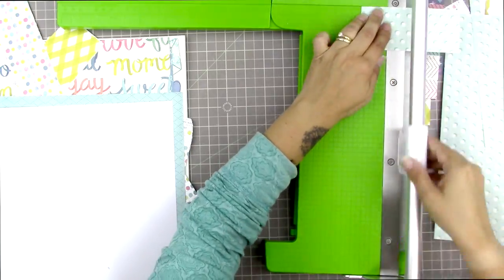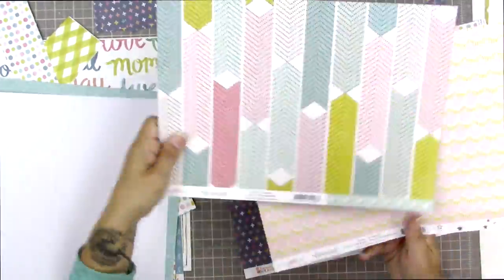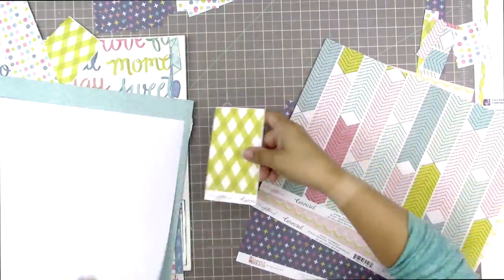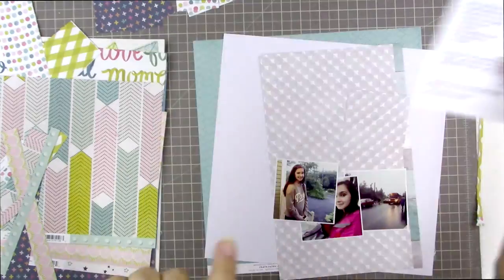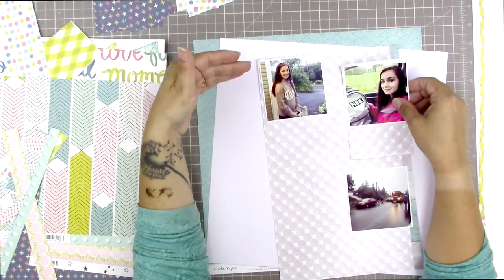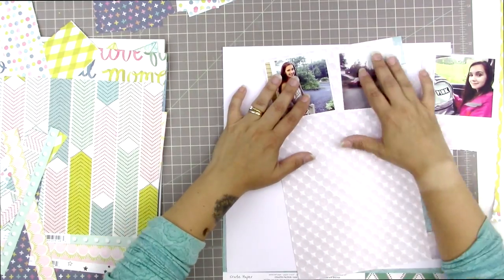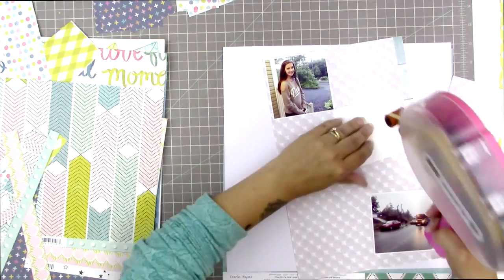I'm cutting a variety of different squares from the pattern papers I've picked out — two or three of them are from the Maggie Holmes Carousel collection, and that navy blue one with the pluses is from the Echo Park Summer Dreams collection. Here I'm choosing a fifth pattern paper also from Maggie Holmes Carousel — or it might actually be a Hip Kit exclusive paper.